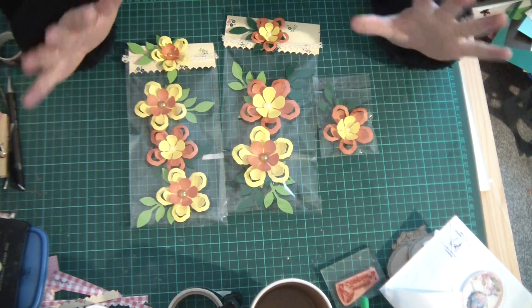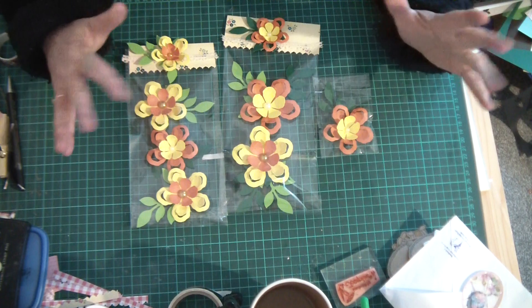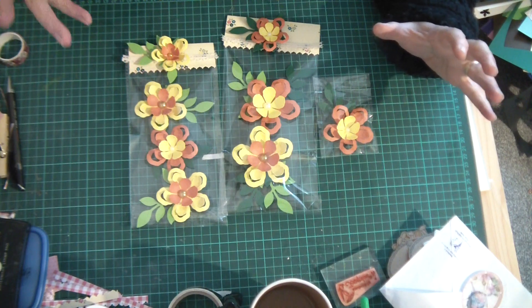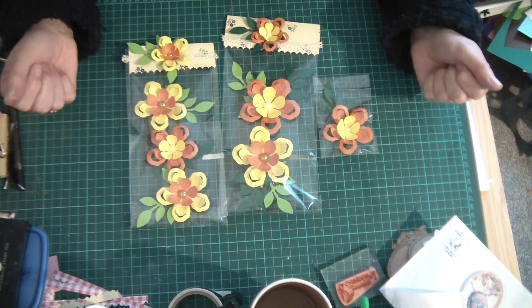Oh my goodness, she does lovely mixed-media stuff, all sorts. I watched yesterday that she did a pouring acrylic with a pouring medium and made this beautiful, beautiful canvas.